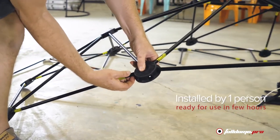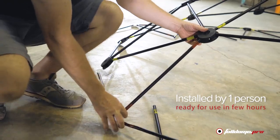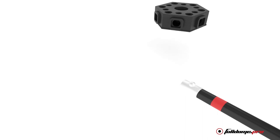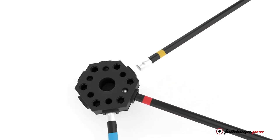It is also extremely easy to install and set up. The 3m Dome can be installed by just one person and be ready for use in a few hours. With these colour-coded poles and specially designed connectors, you can assemble the frame in no time. There are no tools or extra equipment required.